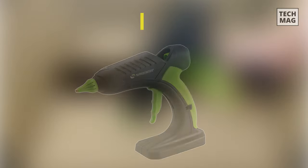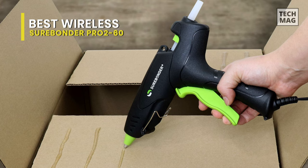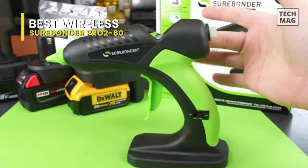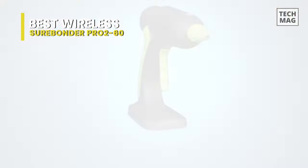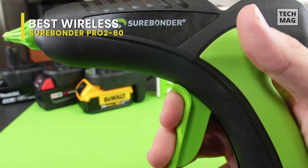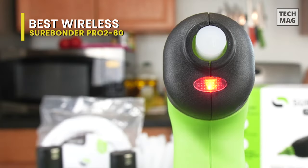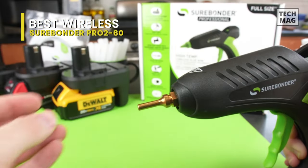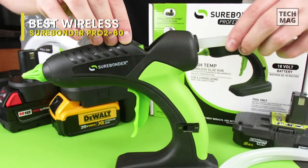Best Wireless: Next is the Surebonder Pro 2-60. If you're looking for truly cordless hot melt dispensing, this is a great option. As a battery-powered glue gun, it uses half-inch glue sticks and can last up to an hour on a single charge, dispensing around 60 watts of power. It is ergonomically designed for maximum comfort, and when it comes to portability, it's ideal for a wide array of applications — from end-of-the-line carton sealing to dent pulling to crafting. This cordless glue gun is surprisingly lightweight and comfortable, helping you get the job done without the limitations of a power cord.